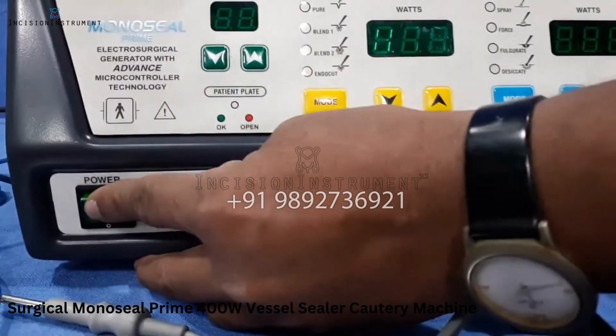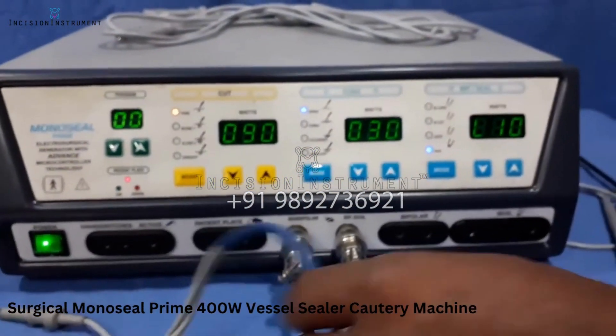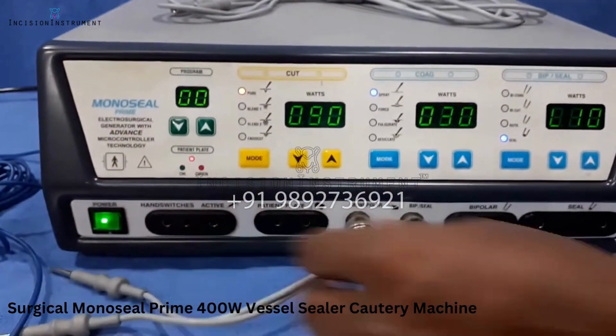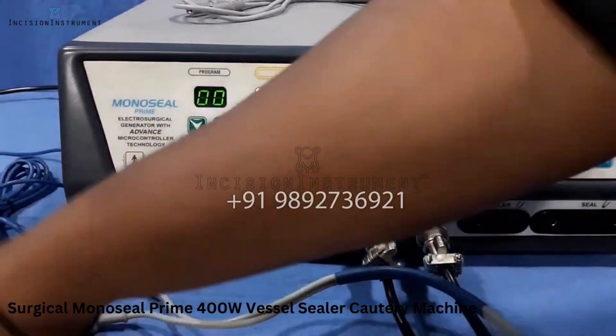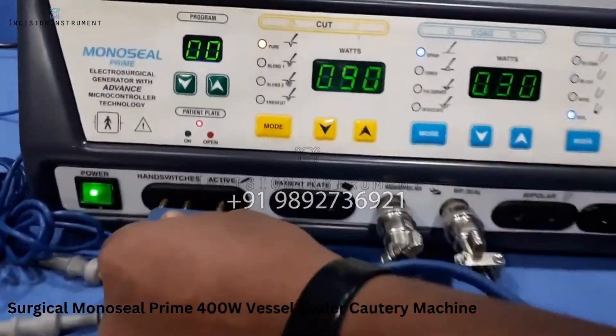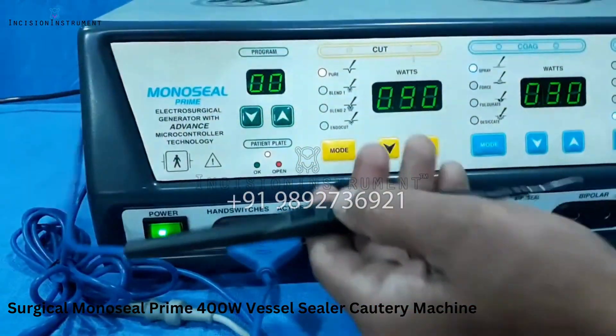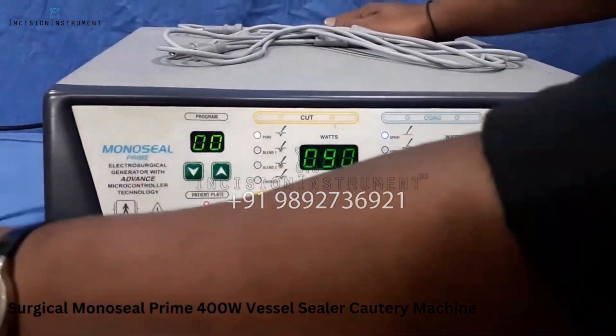There is an on/off switch here from where you can turn the machine on and off. The machine is on now. On the left-hand side you can find the hand switch port — you can use a hand switch pencil with cut and coagulation mode, which you operate with your fingers.